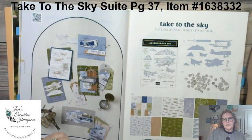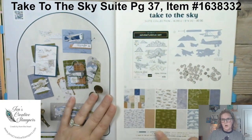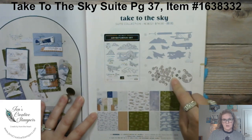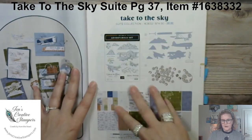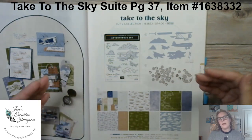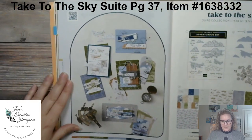All of the information is on my website. If you have any questions, you can ping me — I'm available anytime. So we're going to get started. Here is the Take to the Sky suite, all on this page in the catalog. Everything here — the stamp set, the dies, the trinkets, and the designer paper — is $74 if you wanted all of it. Or you can get the half pack of paper, the trinkets, and the linen thread from me for $41 shipped to your house.